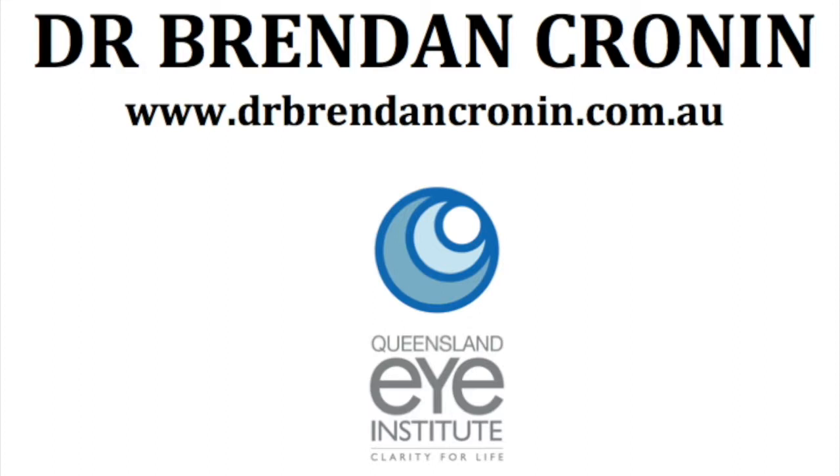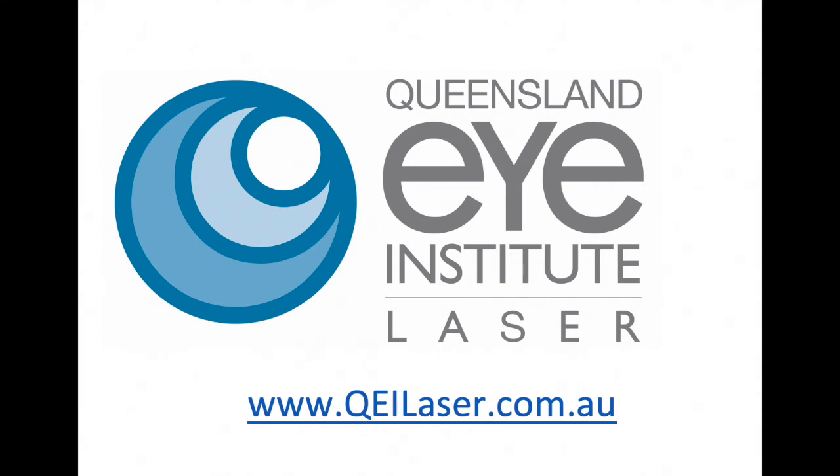If you don't use the eye drops — or even with them, very, very rarely — there are risks such as infection, or your keratoconus getting worse, or worse vision. These risks are obviously very small. We do the procedure because you have progressing keratoconus, and the risks of progressing keratoconus giving you worse vision are very, very high, as opposed to the small risks associated with the procedure.